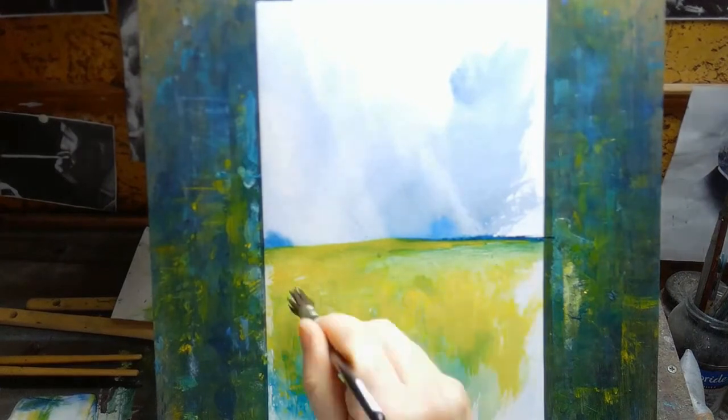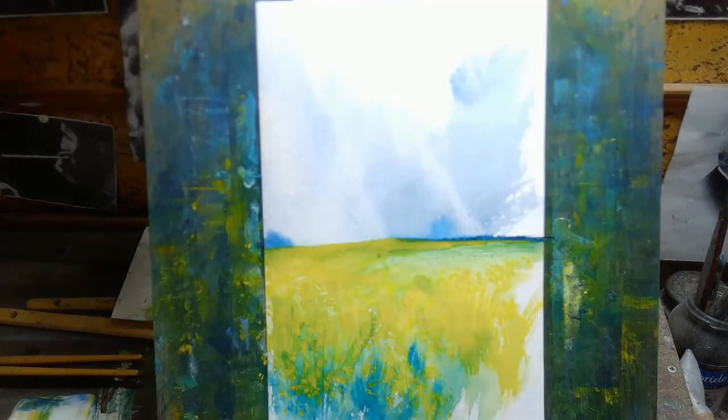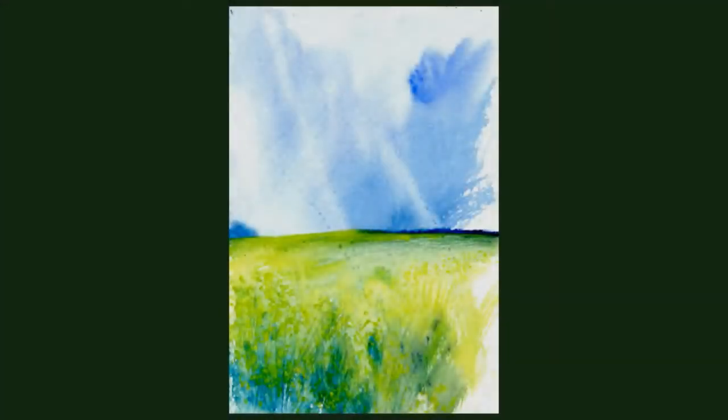For the bottom half of the paper, it's not nearly as wet — it is damp because water has run down from the top. When the paper is drier you have a bit more control, so when you put pigment onto the paper it tends to stay there. Whereas if the paper is soaked, the pigment spreads out, which gives you the soft edges and blooms.